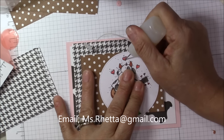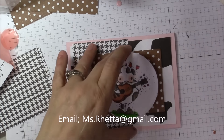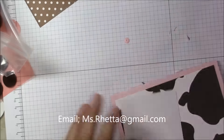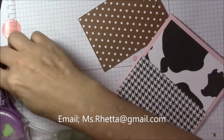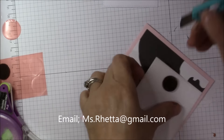I want to let you guys know that you are viewing this video today in two times fast forward mode, just so that you don't get too bored with a process video. Here you're going to see me put yet another card front together before we move along to the next step.